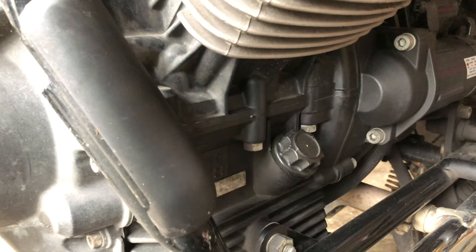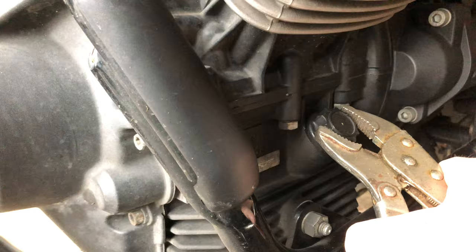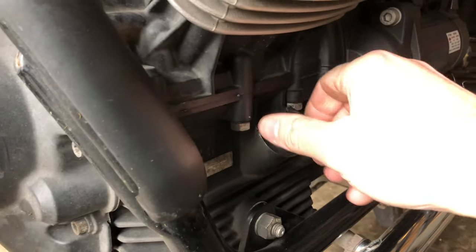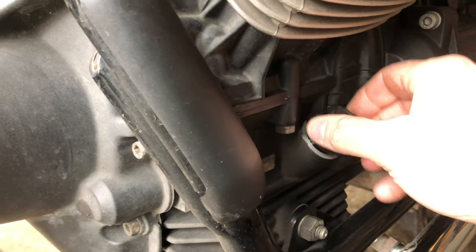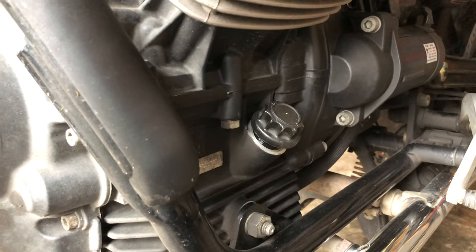First thing I'm going to do is undo the dipstick here, and that's just going to let air in so the oil drains out a bit better. Once that's loose, we've got air flowing through and the oil will drop out a bit quicker.